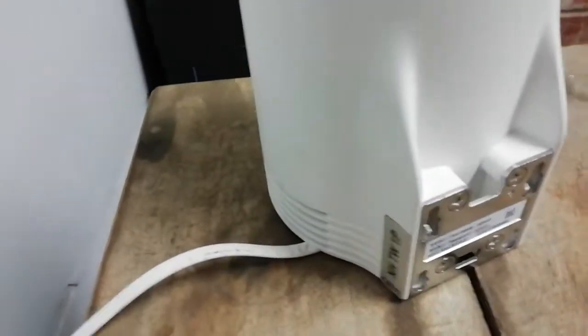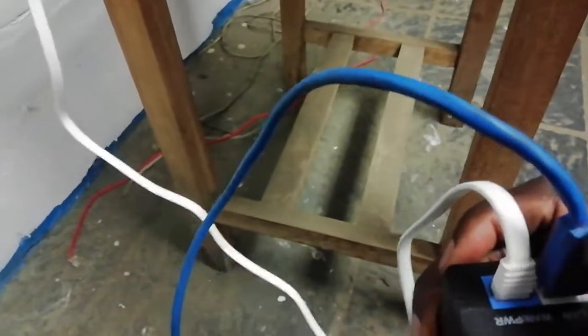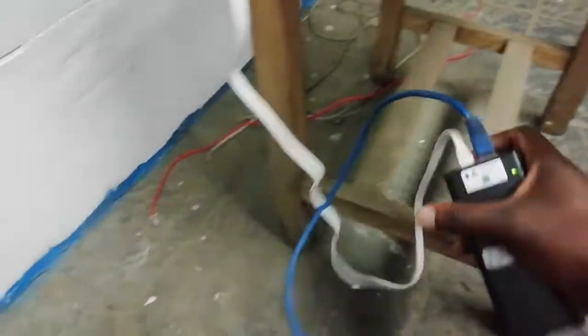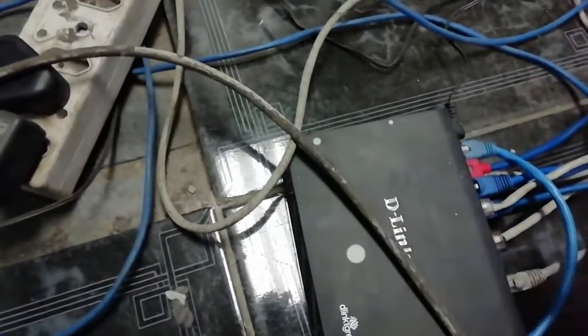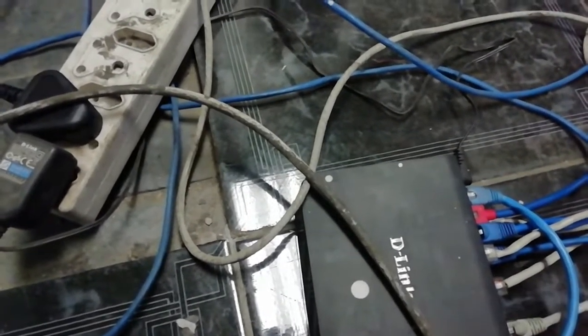If you have internet, they're using this modem. This modem is the one which has internet. The internet runs from there and goes to the switch. The modem gives internet to the switch, so we take this cable, connect it here, and bring it into the switch. This cable supplies internet to the switch. Once it gives internet to this device, any computer which is connected here is going to get internet access. That's the first part — connect all computers on one device.